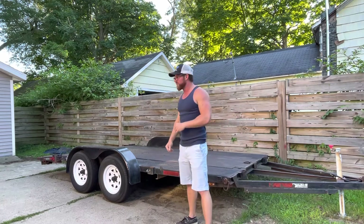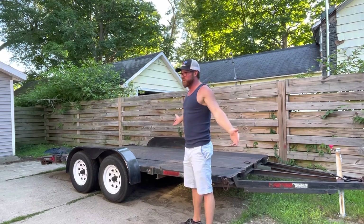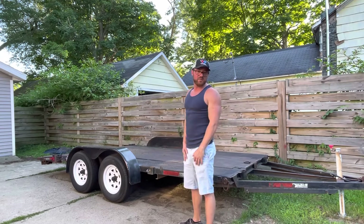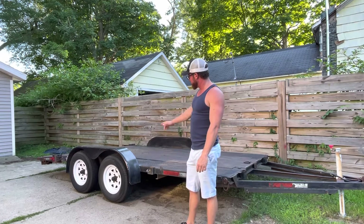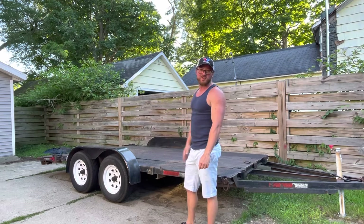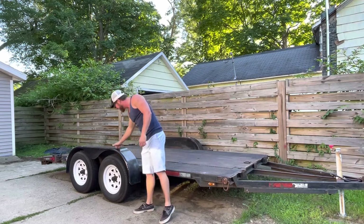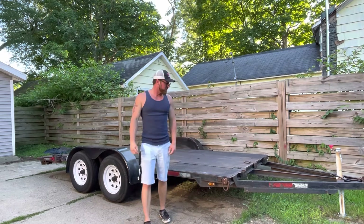Got a trailer for the drift car, and also for the S2000 in case we go do some more road courses. Pretty simple video — the trailer was used and I picked it up for a pretty good price. I just need to clean it up.